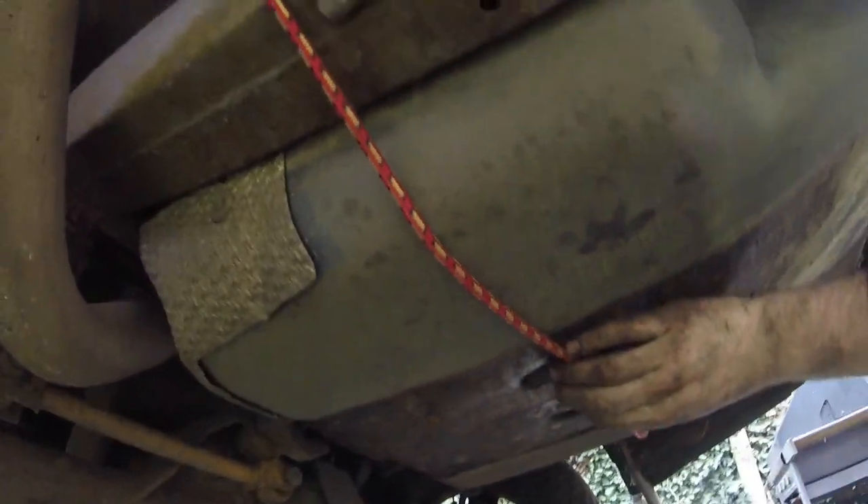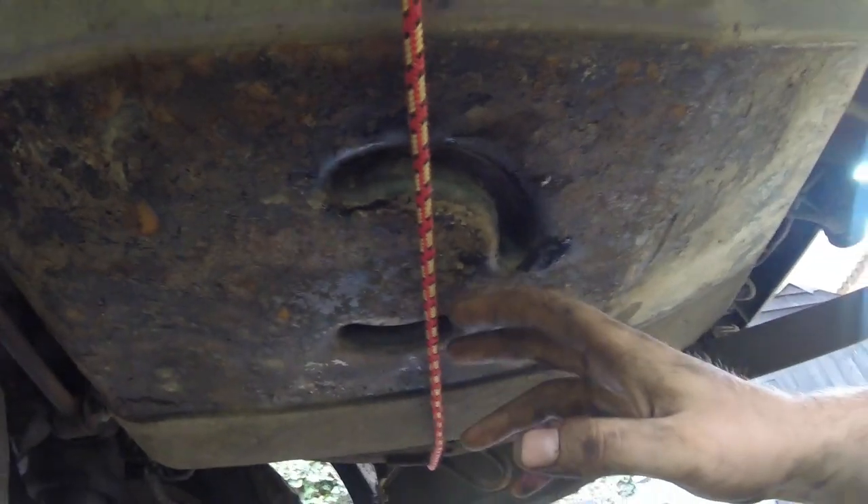The tank hasn't moved, so that's good. Done. Chucked the bungee over the chassis rails just to hold the tank in case it decides to fall.